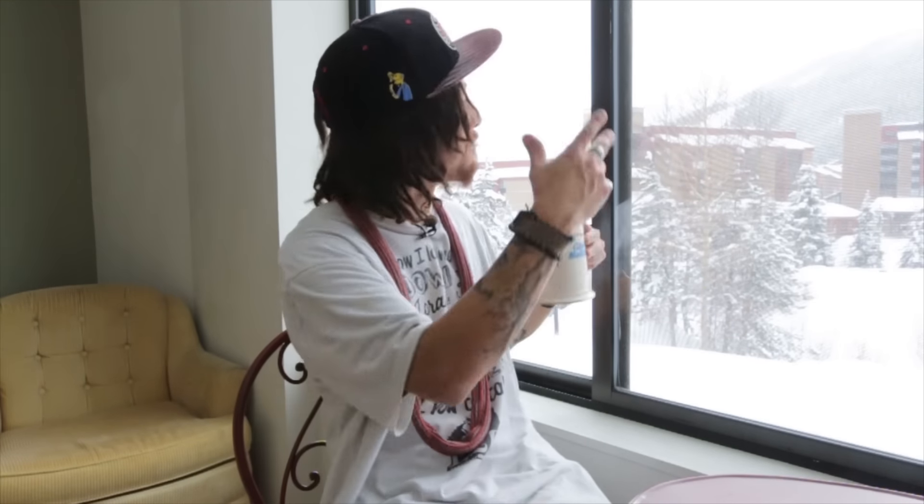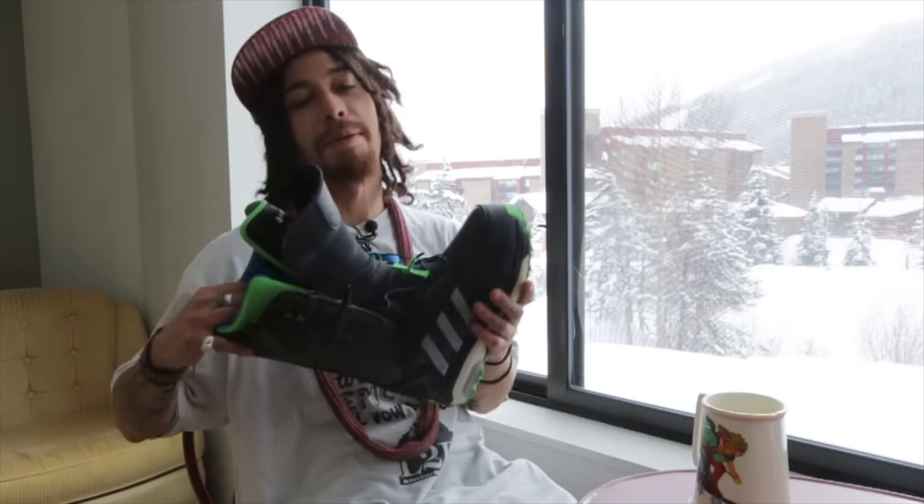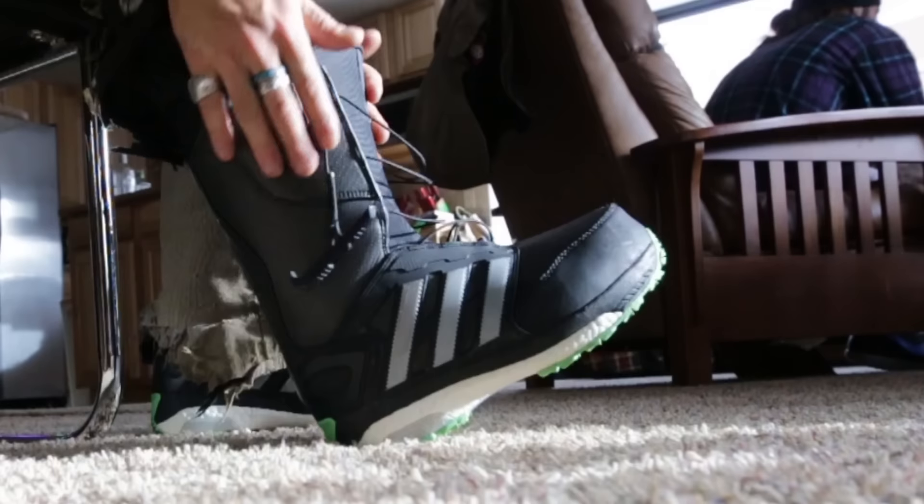It's Javier at SIA 2016, Copper Mountain. Beautiful. Sitting at the French Bistro, having some coffee. I was testing boards today with Board Insiders, but we are not here to talk about boards. We are here to talk about these boots right here. These are the Adidas Energy Boosts.